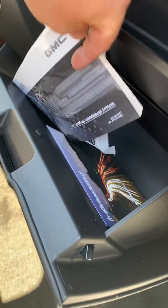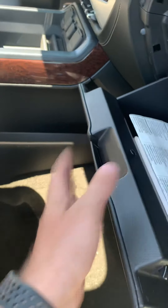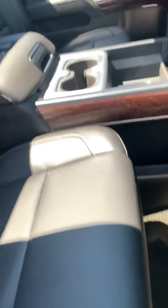Dual power seats, dual lumbar. There's an original window sticker.